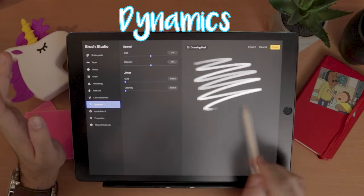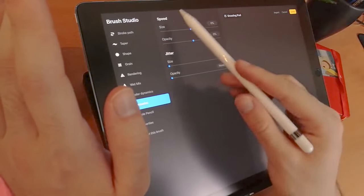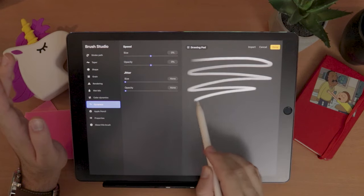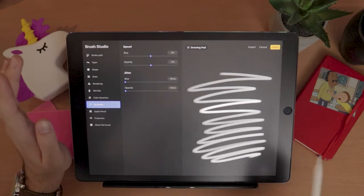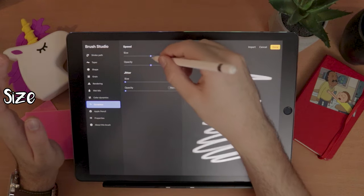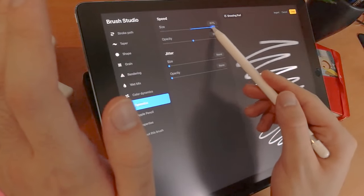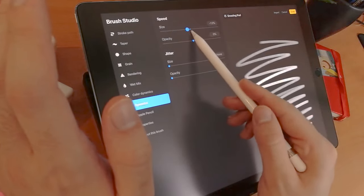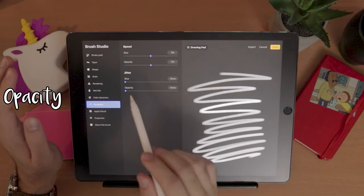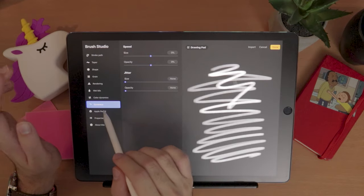Dynamics is also cool. This one plays with speed — if you create a very slow stroke and then suddenly accelerate, it creates different interactions with size depending on the speed, or with opacity. Again, something pretty cool, maybe especially useful if you're drawing with your finger instead of a stylus, but nothing I'm looking for for this brush.